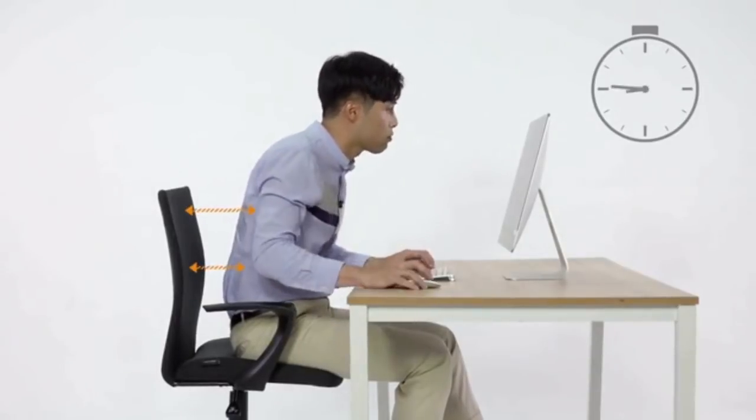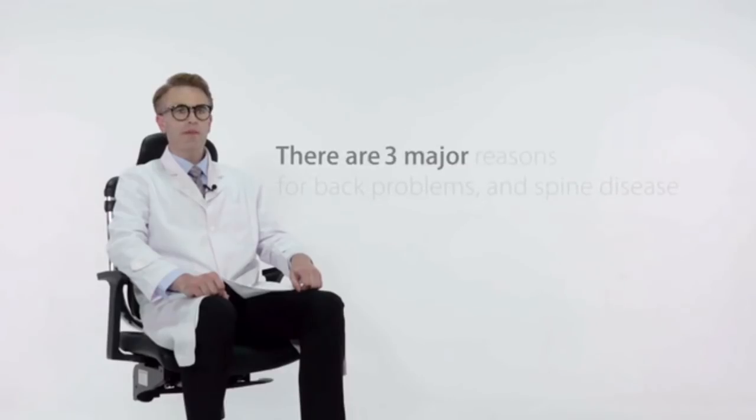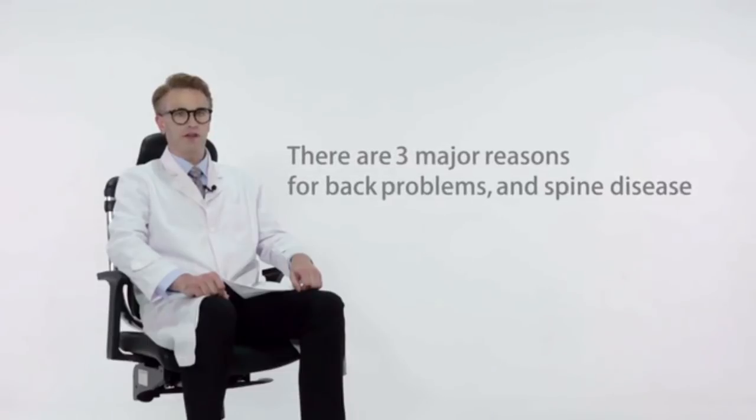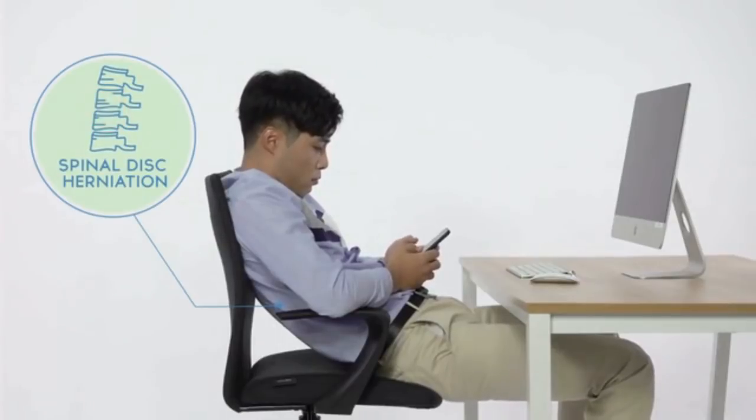For example, when a person sits down at his or her desk, the person's back naturally creates a distance between the back and the chair. After prolonged sitting, the person's back moves more and more away from the back of the chair, making the person sit only with the support of the bottom. These problems can cause a variety of spinal diseases and back issues. The continued use of a chair in this position will damage your waist and cause injury to your discs.